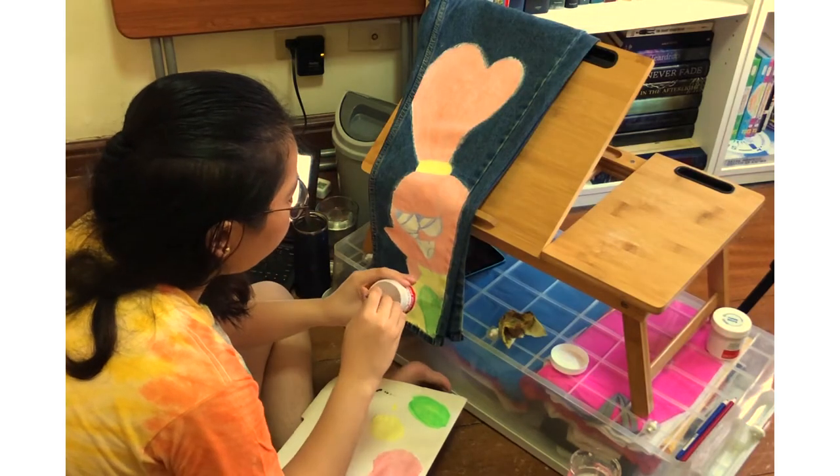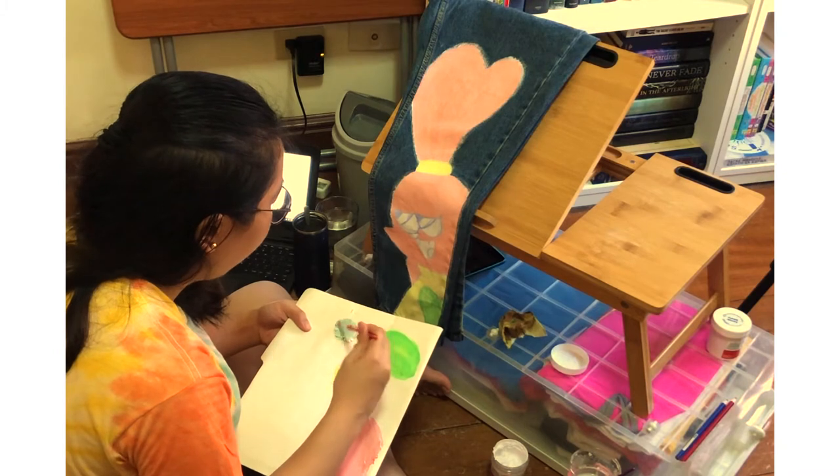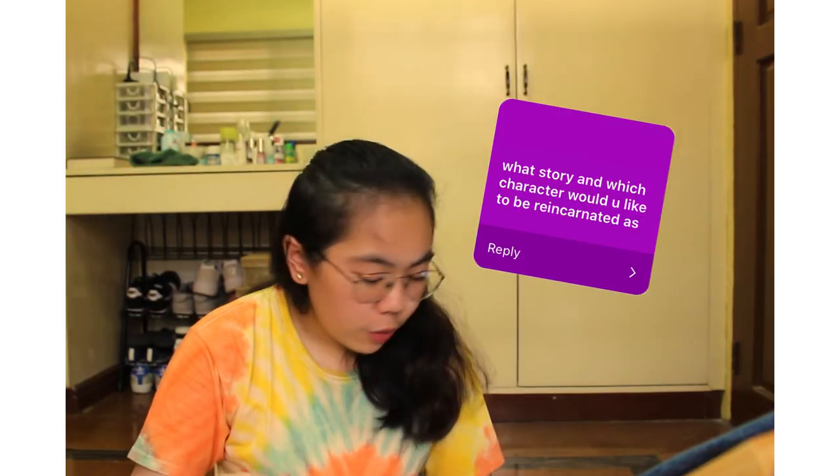What anime am I currently fangirling over? I'm not watching any anime right now — I'm more of a manga person. The current manga I'm really really fangirling over is Spy x Family. I'm really missing new chapters of that.